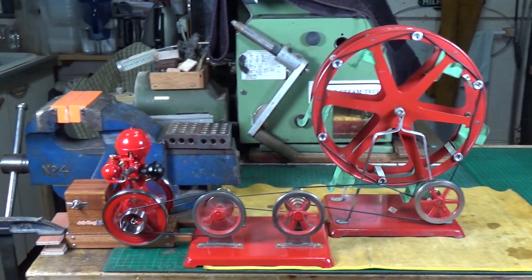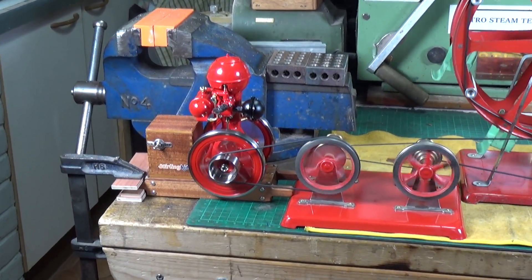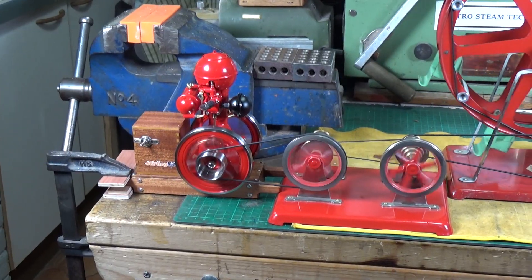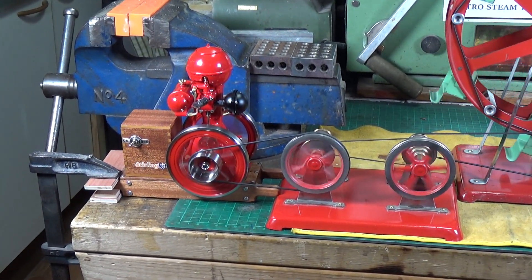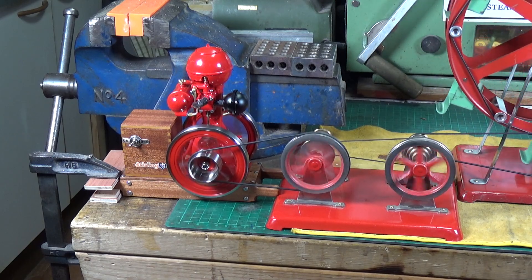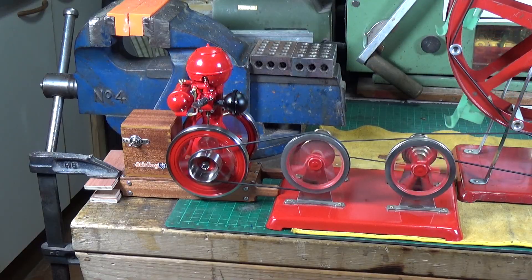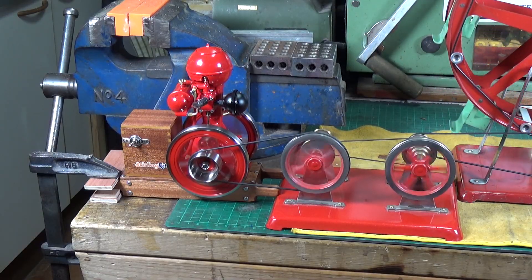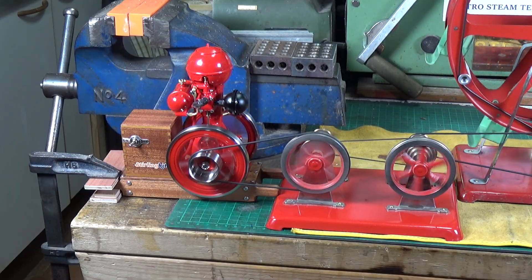Again, the little B01 engine doesn't appear to have any problems at all driving this — it's not even labouring. It's absolutely superb, but it is much nicer when it's clamped down. There's no doubt about it — a lot easier to connect up to accessories.